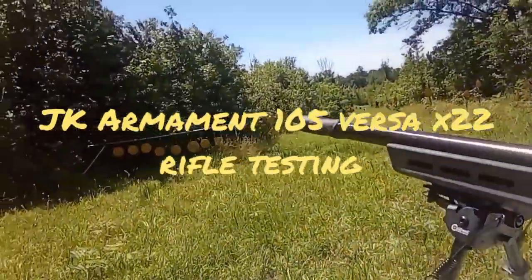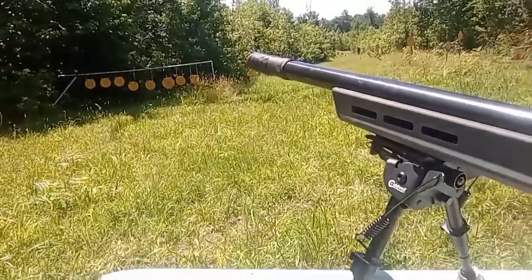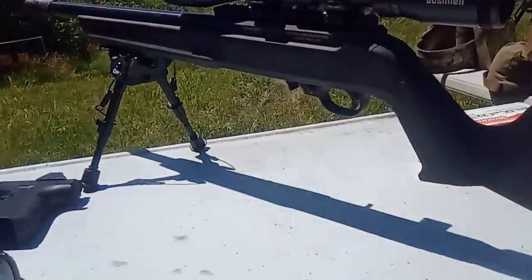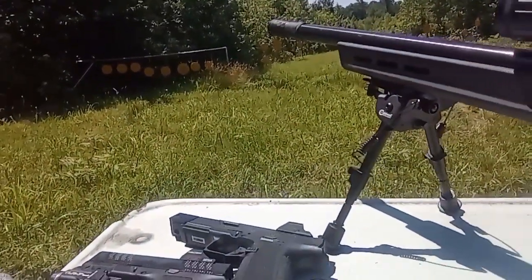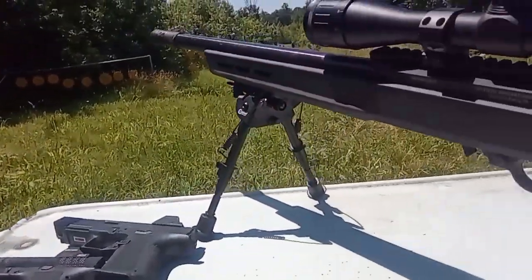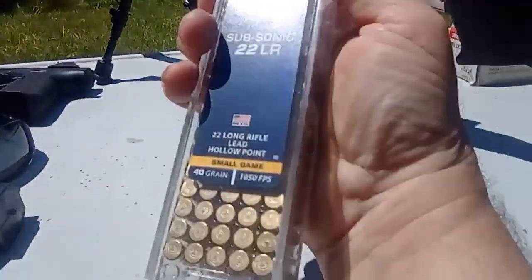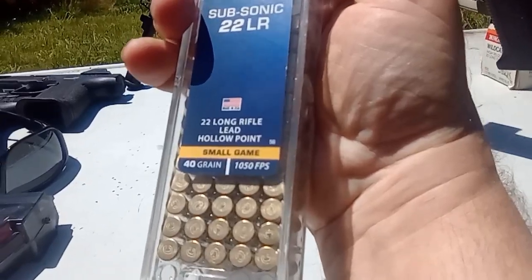I've gotten a lot of requests on this JK Armament 105 Versax 22 to do it on a rifle. It's been said that it is significantly quieter on a rifle. So I have my 16-inch 10-22 custom build out here, and we are going to be shooting CCI subs at 1050 feet per second.